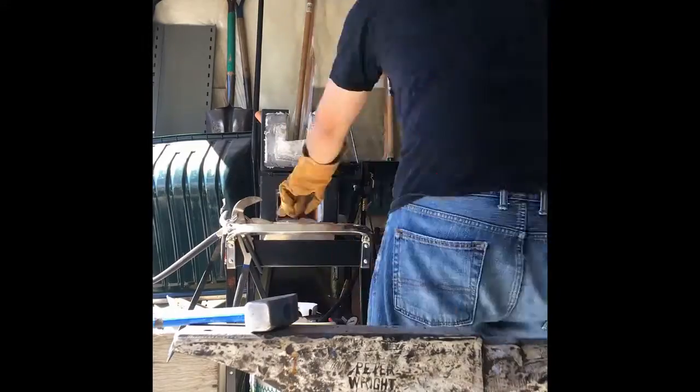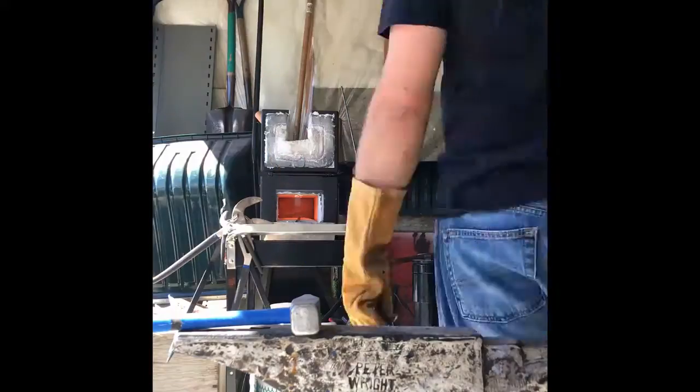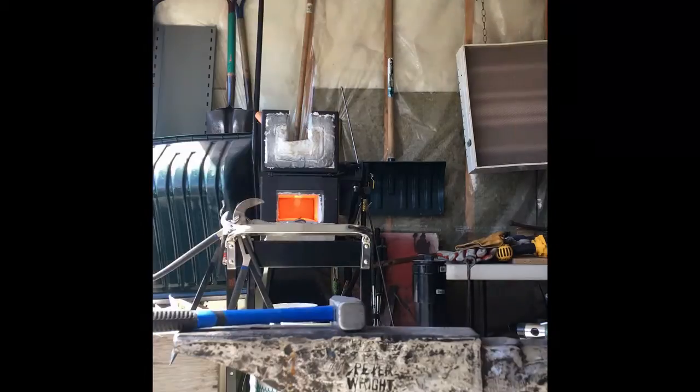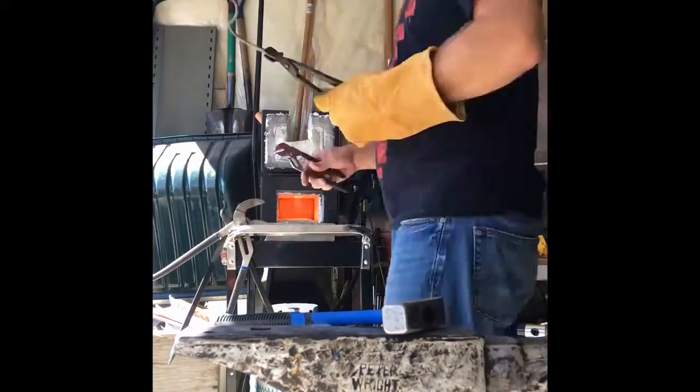This week I decided to amalgamate a few different things into one project. First thing is blacksmithing obviously, and I'm just forging out the spine where I'm going to be holding all the pages in the binder.